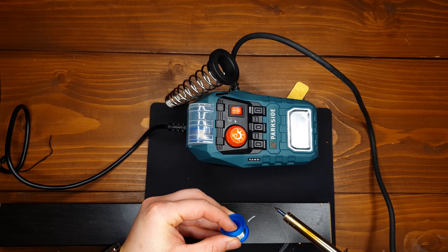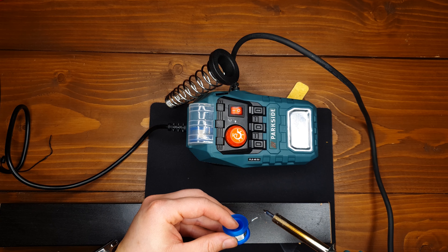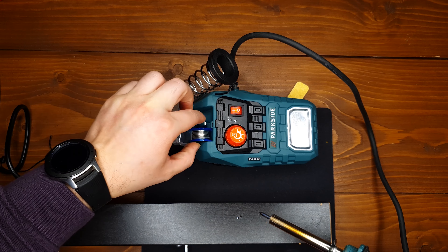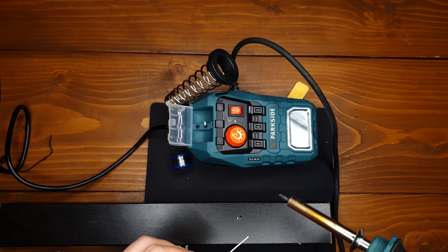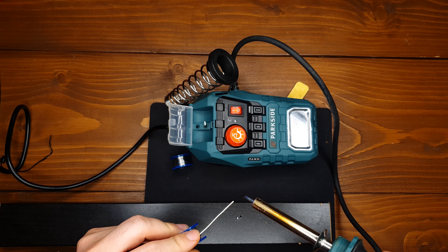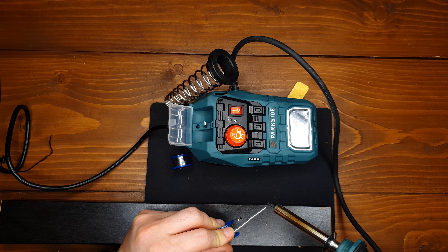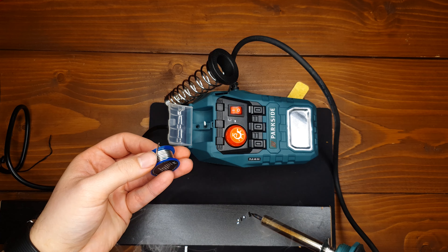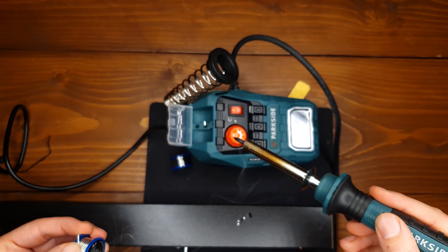It has two cables: the first one is to connect the station with the power outlet, and another one is to connect the station with the soldering iron and it's about 1 meter long.